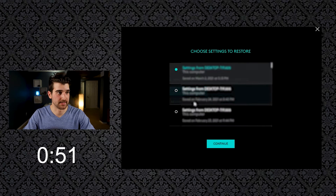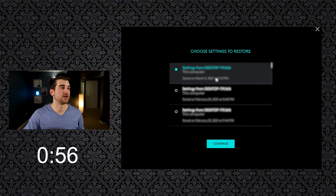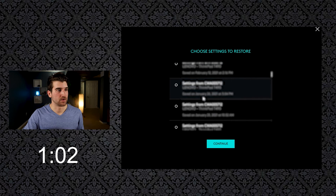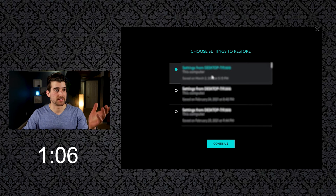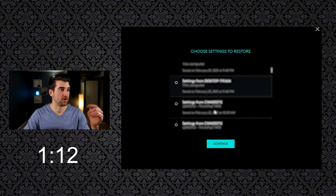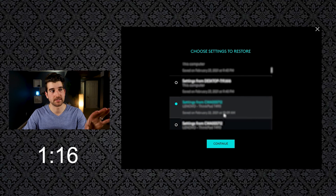Once you click that, you're going to see all the times that you've had backups. For myself, I have some from this computer and some from my work computer. If I want to restore my settings from my work computer, I simply go down to the latest entry from that computer, click it, and press 'Continue' — and all my settings would update.